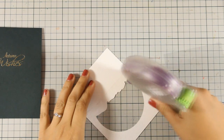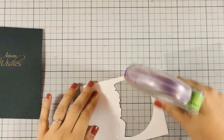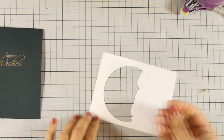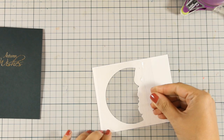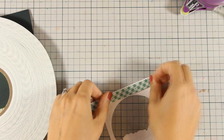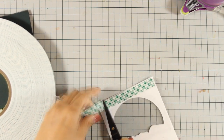Now I am going to create the window. I am using my tape adhesive at the back of the window so that I can stick on top a piece of acetate — and again this is just recycled acetate from packaging. Now I am going to use my foam tape and go all around that window.